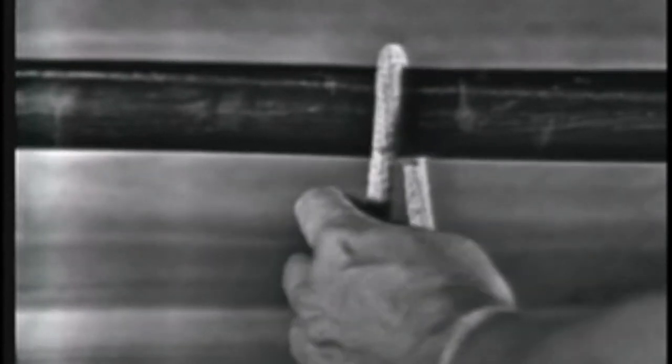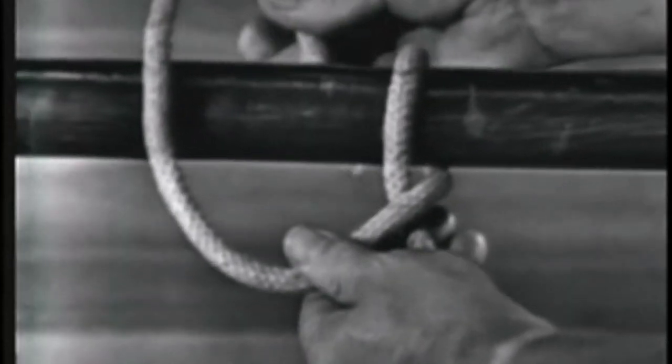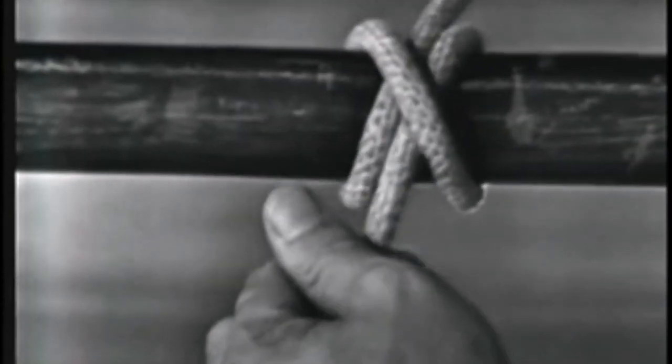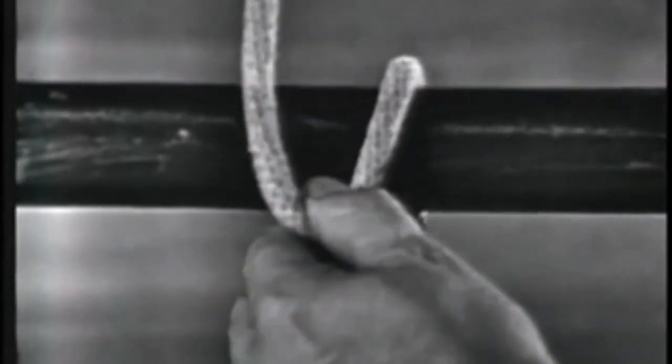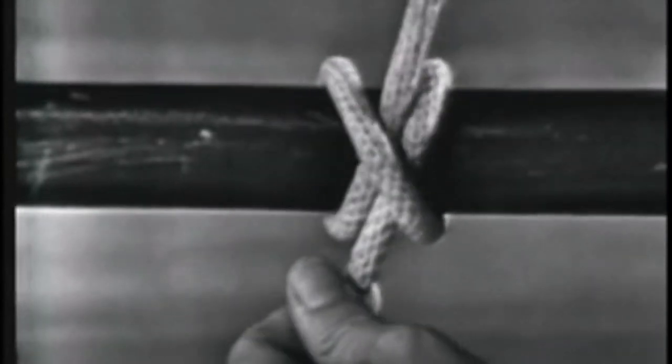A clove hitch is used to fasten a line around a cylindrical object. To form a clove hitch, the end is passed around the spar, crossing the standing part. Then around the spar again, bringing the end through between the end part and the standing part under its own part. It is one of the most widely used knots. A clove hitch has the strength of 55 to 60 percent of the line's capacity.